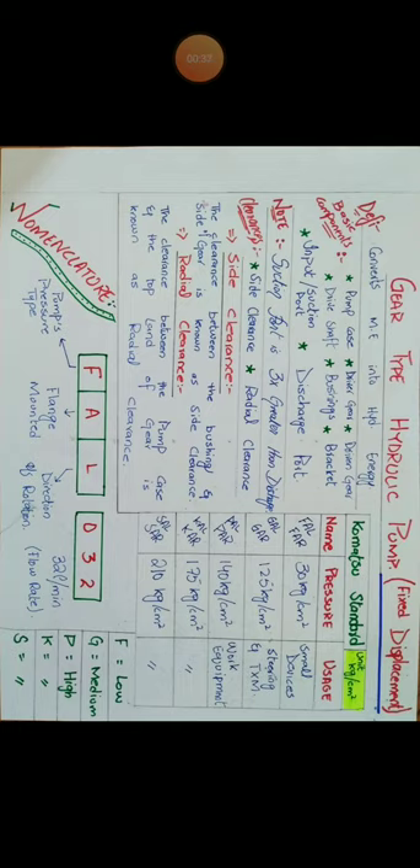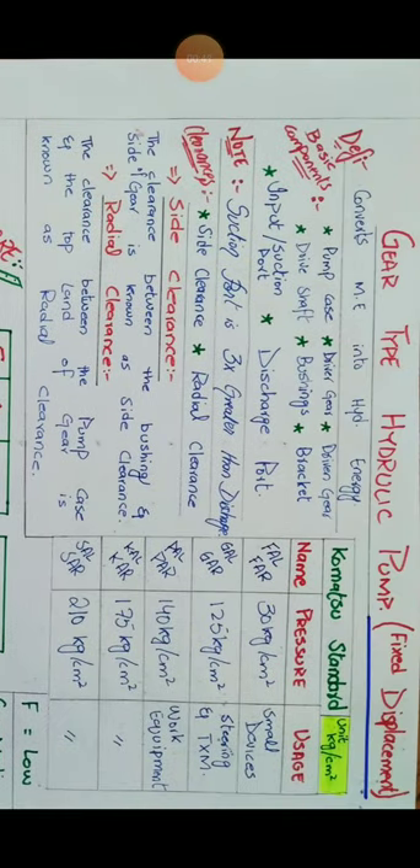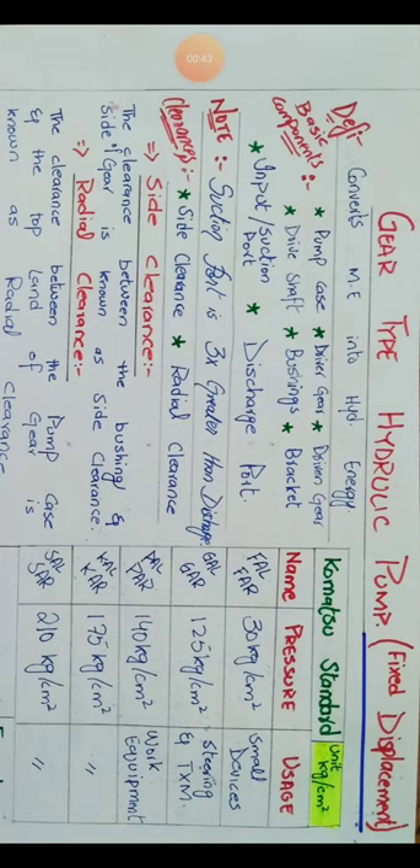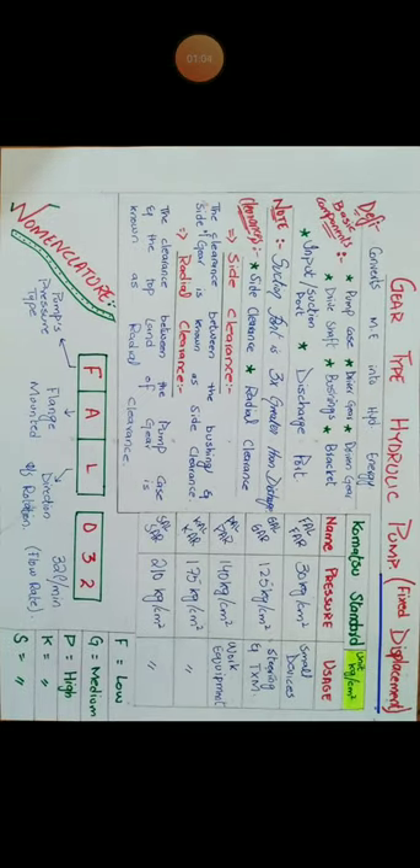Hydraulic pumps are always defined as devices which convert mechanical energy into hydraulic energy — we already discussed that. In gear type pump, I studied Komatsu pumps and I will show you. Let's start with a picture.